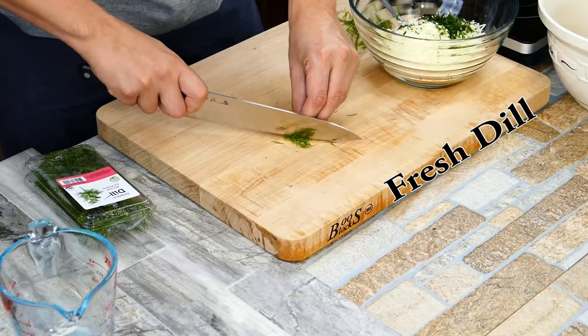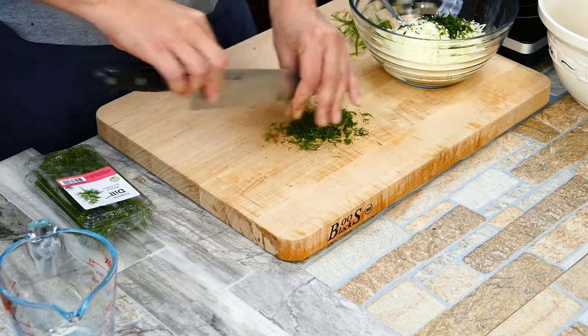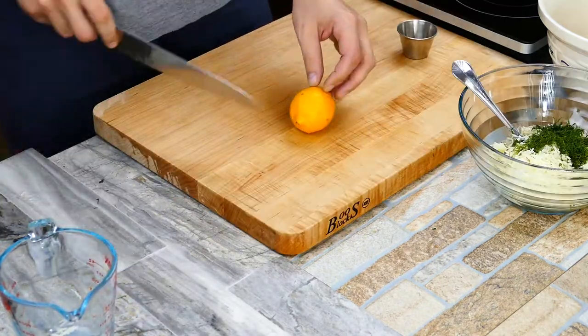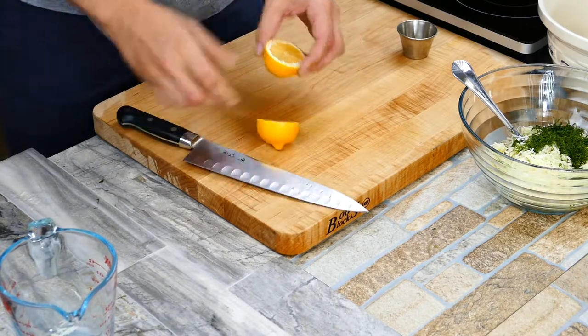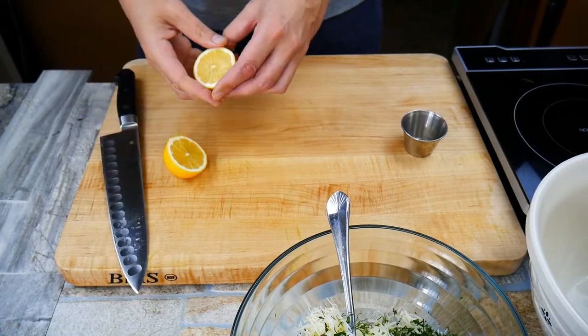It's always good to use fresh herbs when you can — it just makes that dish feel homemade. It's something that would never not happen in a restaurant. If you ever watch the TV shows on Food Network, anytime they can't have fresh herbs or produce like that, they always complain, because that's what makes a dish.